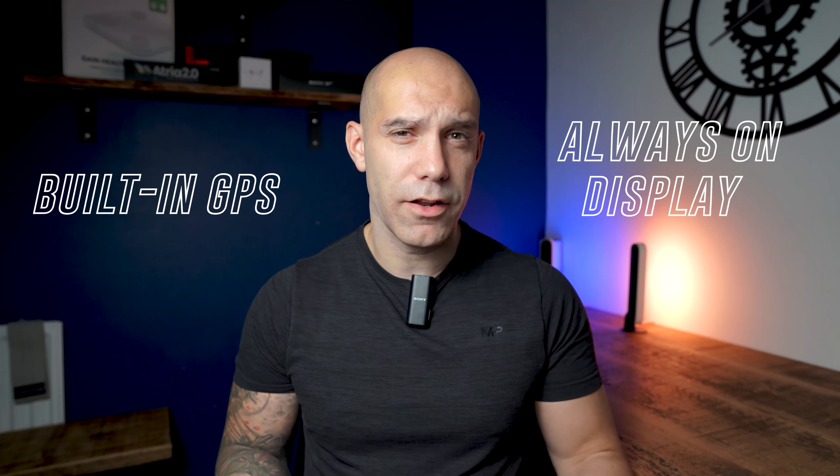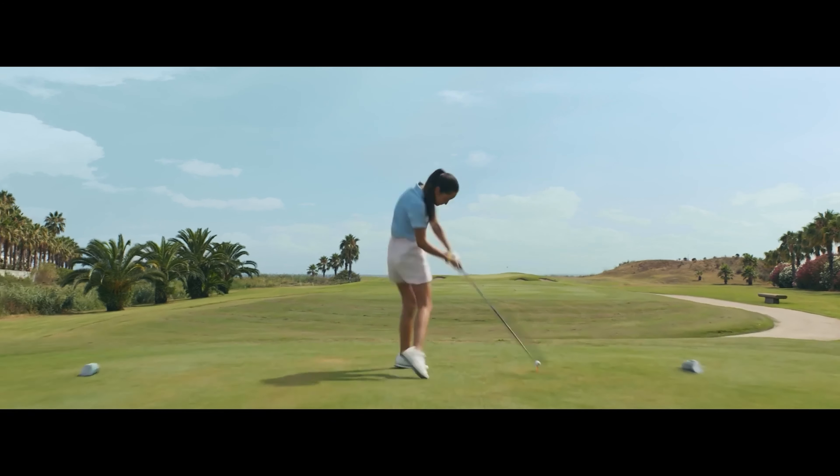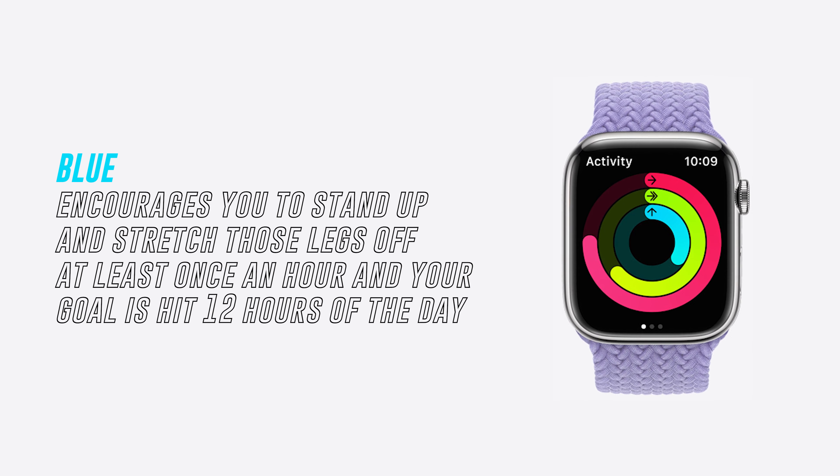Next we have the brand new Apple Watch Series 7. Yes, the battery lasts nowhere near as long as the other smartwatches mentioned in this list, but for an everyday easy-to-use fitness watch with built-in GPS and an always-on display, you really can't go too wrong — as long as you have at least an iPhone. It tracks your activity throughout the day and keeps you motivated by giving you activity rings that you need to try and complete. The blue one encourages you to stand up and stretch at least once an hour, with a goal of hitting 12 hours out of the day.